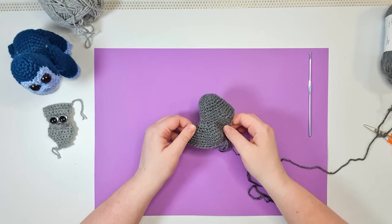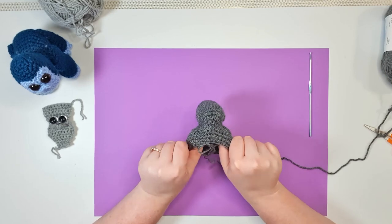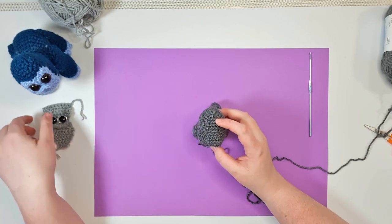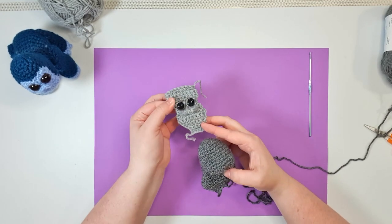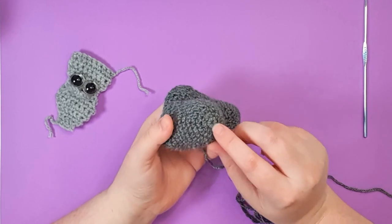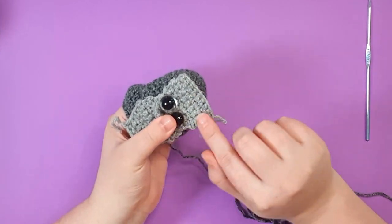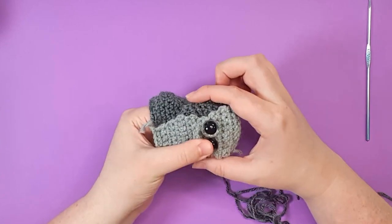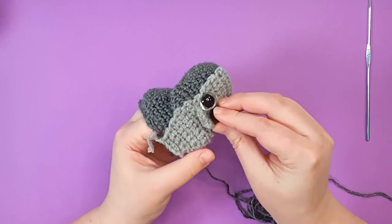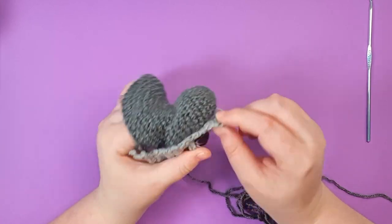We've completed row 20 and this is what our piece currently looks like. We've got the head with a muzzle piece and the start of the front shoulders. At this point we're going to stop and put our eyes in, which means we're also attaching our face piece right now. Identify your starting magic ring and count down eight rows, then centering your face piece horizontally between the two sides of the head, insert the stems of your eyes through into that row so that they are through both layers.